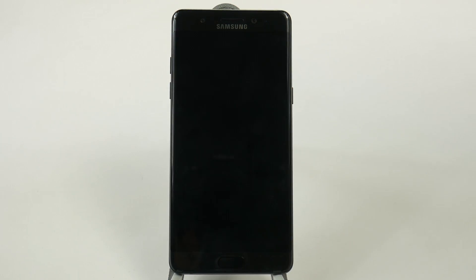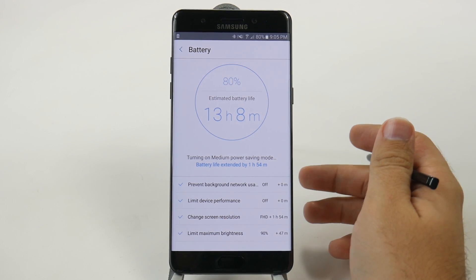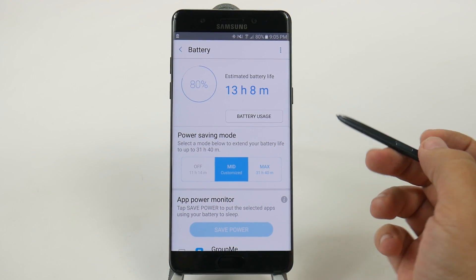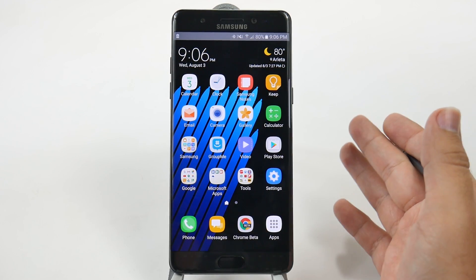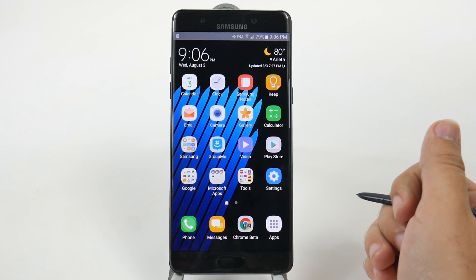As soon as you hit Apply, it'll take a second, but it will convert everything. And then, when you go back to your home screen, you'll already notice a bit of a difference in screen resolution. So things won't be as clear in this instance, but you are going to have a longer battery life with a lower-res screen.